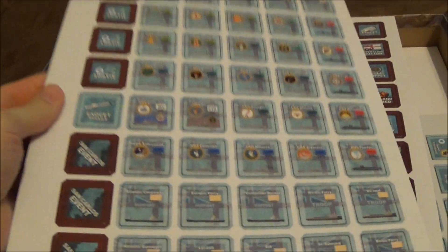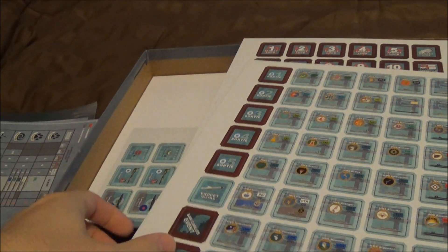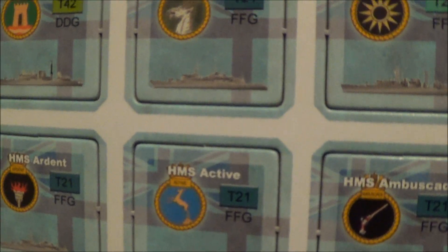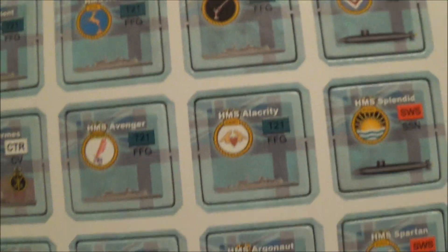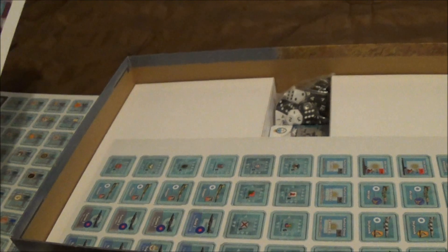The counters — decent size stock here. A bit flimsy, honestly. But I think it's because this sheet's so big. Decent artwork, and I like the style of it. It's a little under-crisp for me. I'm critiquing it quite heavily — I don't usually do that.